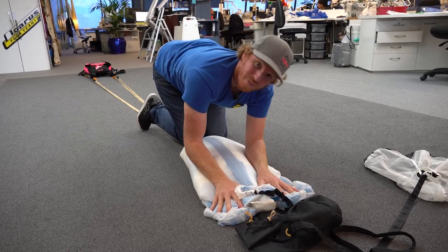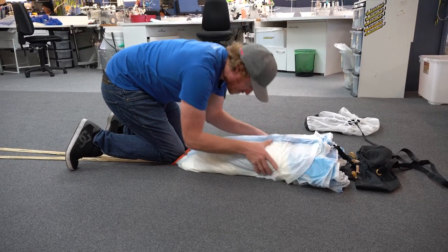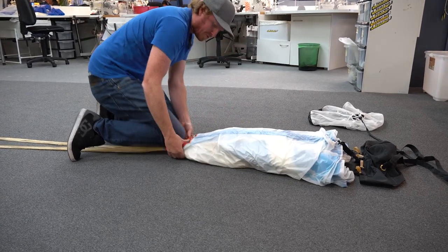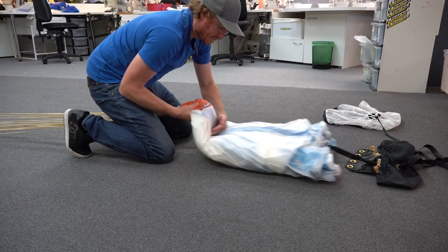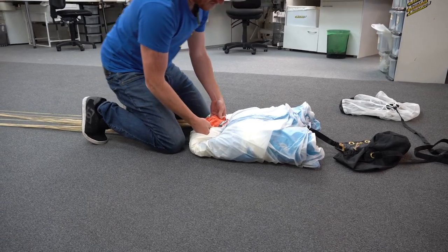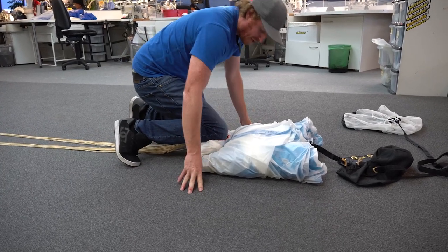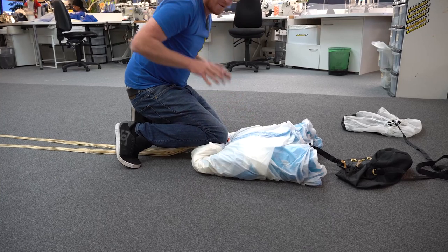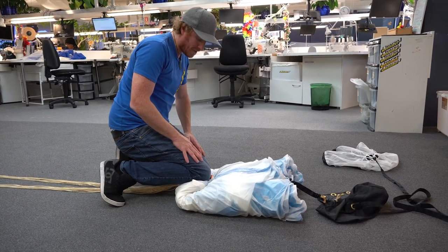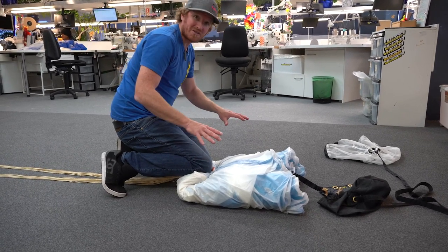Now I'm dressing up the tail again, bringing everything back into the centre. Once that's done we're ready to put it in the bag. First we're going to do an S-fold down the bottom, making sure the grommets are far enough into the pack job that they're not going to get squeezed out when we do the next fold. When I put my knee on the pack job I'm not putting my full force down — it's about 70% on my left leg and 30% on my right, just there to hold the fold in place, not to squeeze the air out.